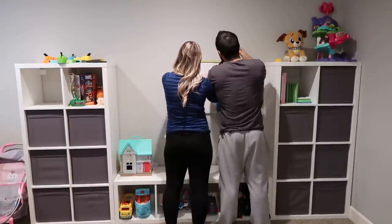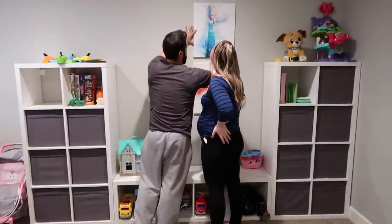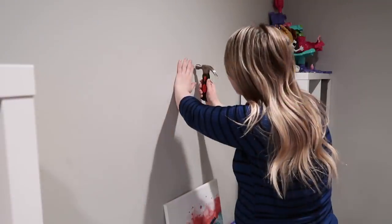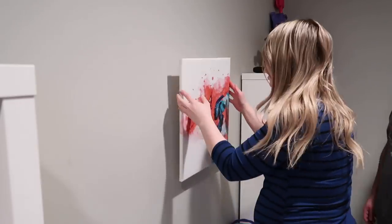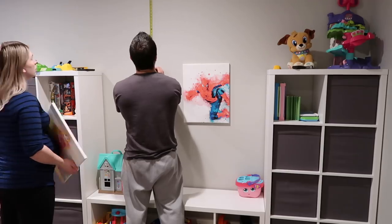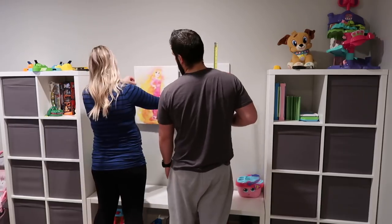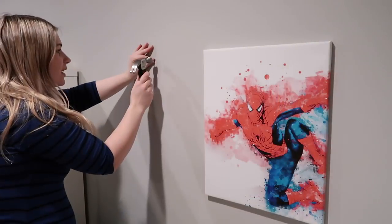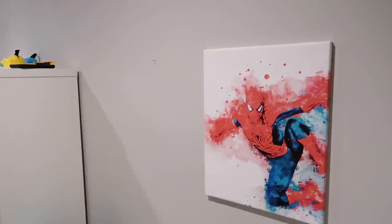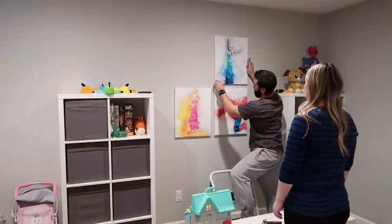I ordered a couple of prints off of Etsy — two superheroes for Grayson and two princesses for Rowan — and they were in love with them. They were probably their favorite part of the entire playroom. I can't remember the shop but I will try to find it if anyone is interested. They are super cute, kind of watercolored. All we did was order the digital copy and Justin printed them off onto some canvases and we hung them up. I thought they looked perfect for the playroom, and I like how there is nothing breakable about them if they get knocked down.